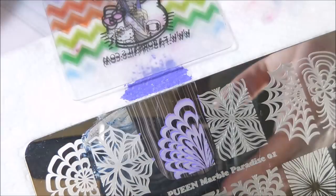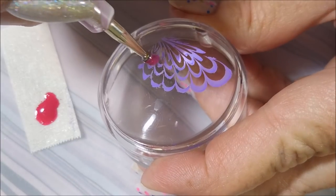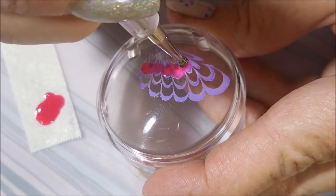And here we go — nice pickup! I've got some of that Pen in Pink dabbed out on a piece of tape, and I'm just going to dot this in here willy nilly. I wasn't going for anything particular.